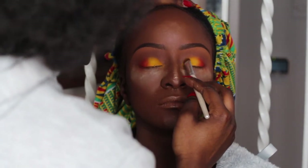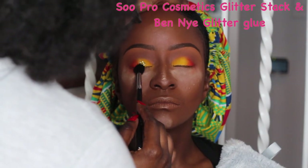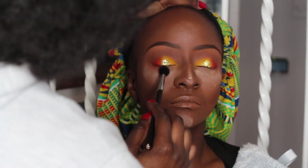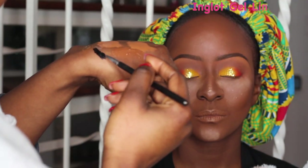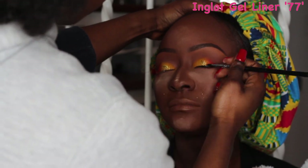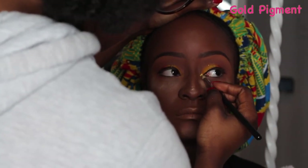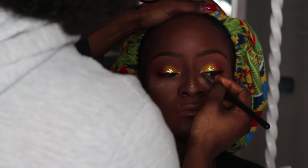I went to my Super Cosmetics glitter stack, applied some Bed Night glitter glue, and picked a gorgeous gold shade from the stack. I'm applying this in between the orange and yellow eyeshadow to create a nice sparkle and transition. Up next I'm going to be using my Inglot gel liner number 77 — my favorite gel liner — to line her eyes and create a subtle wing. I also applied some gold pigment to her tear duct just to make the eyes stand out a bit more.